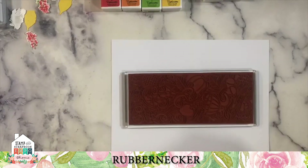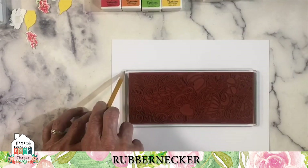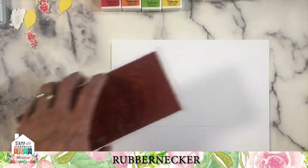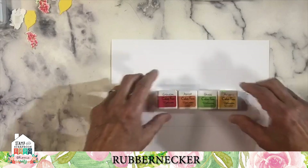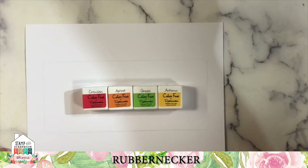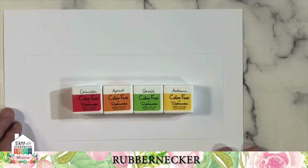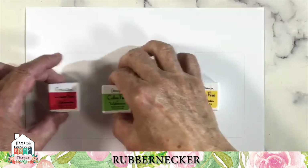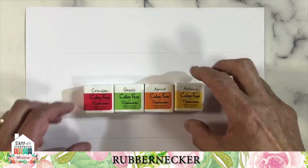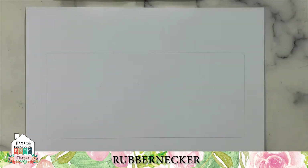The first thing I do is figure out where I put my inks on my page. I'm going to take the slimline block — a 4x9 block — and mark it out on a piece of paper. I've got four color fused inks: crimson from the red set, apricot from the orange set, grass from the green-yellow set, and autumn from the yellow set. I'm going to do these in order, starting with the darkest and moving to the lightest, because that allows me to use autumn to blend the edges of the other ones.